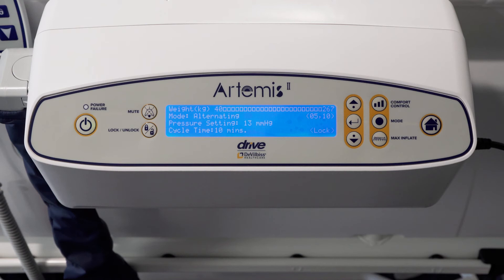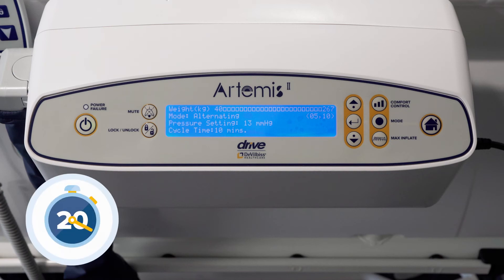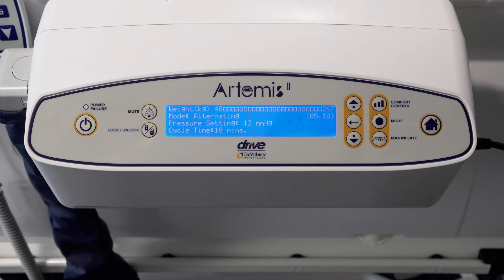The control unit locks out all functionality after two minutes of inactivity, indicated by the lock icon in the right corner of the home screen. Press the lock button to unlock the pump. The mute function silences the audible alarm and will re-alarm after 20 minutes if the cause is unresolved. The audible alarm sounds when the power is switched off — press alarm mute to silence.